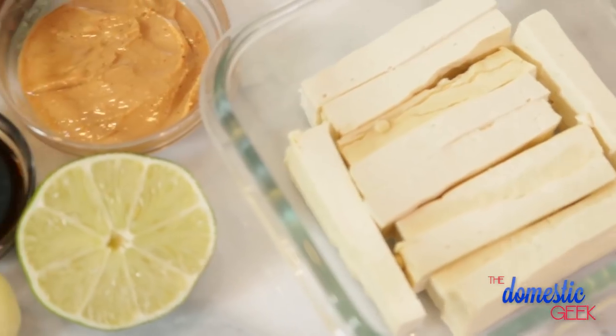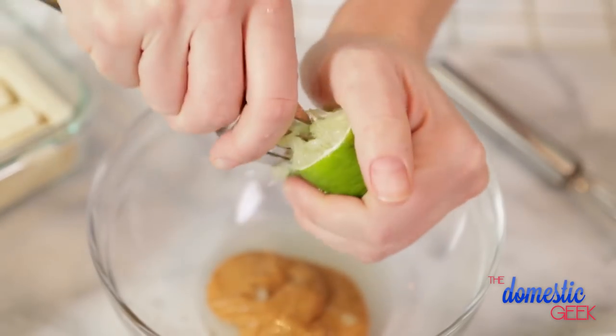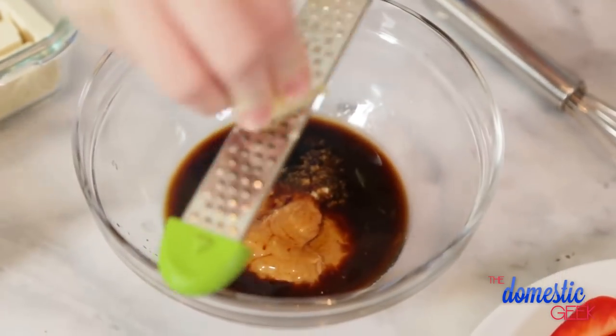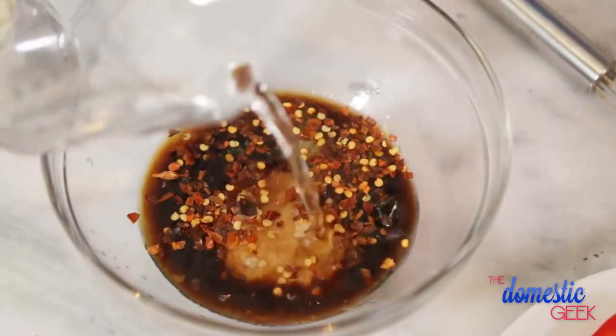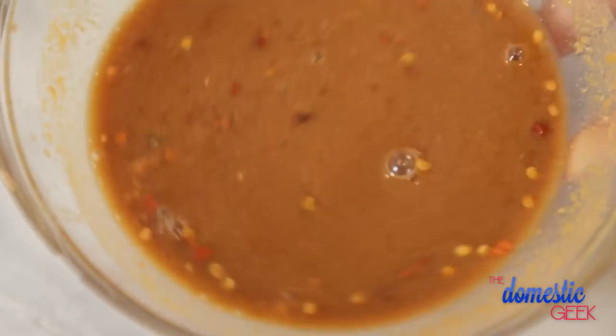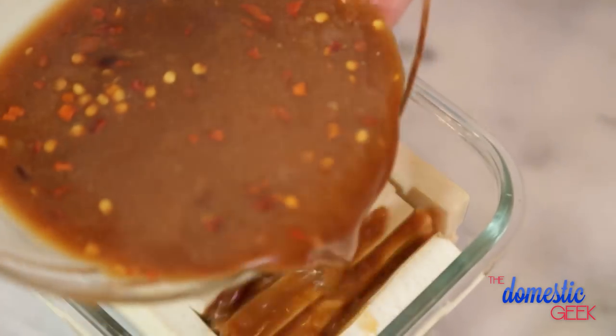We're going to start by mixing up a really simple tangy Thai sauce. All I'm going to do is combine some peanut butter, some lime juice, some soy sauce, some honey, a little bit of fresh ginger, and some red chili flakes in a bowl. I'm going to dilute it with a little bit of water and give it a good whisk. You can almost immediately recognize the wonderful smell of Thai cuisine — it's that beautiful peanut mixed with that ginger.